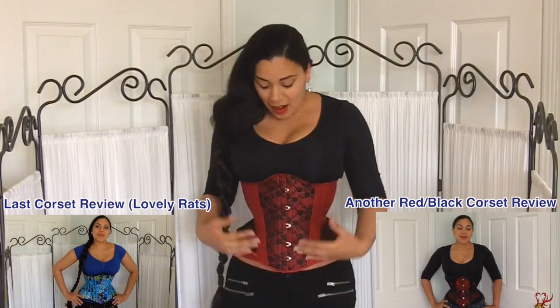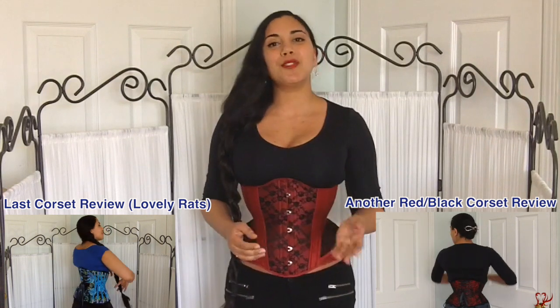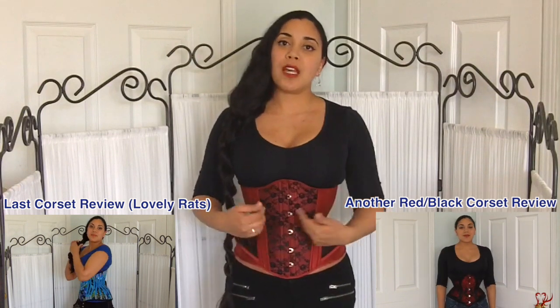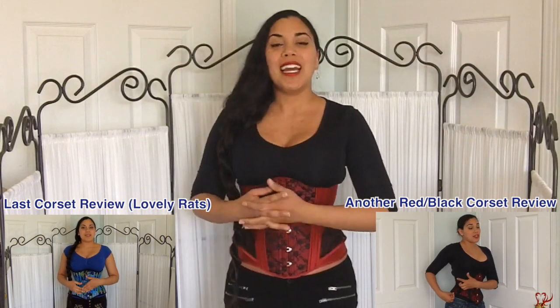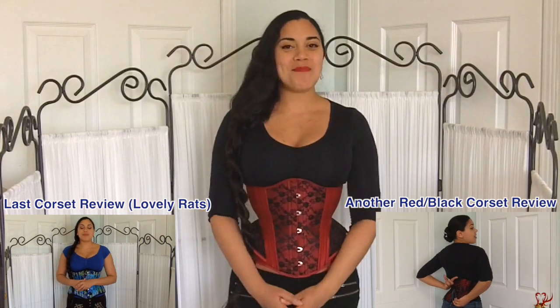This concludes my review of the Carmen Underbust made by Ava Corsetry from the UK. I hope you enjoyed it and learned something new. If you did, please click the like button and help support the channel. If you have any comments or questions about this corset or Ava Corsetry in general, feel free to leave a comment below — and if you have this corset or another Ava Corsetry piece, let me know what you think. See you all next week for another video. Bye!